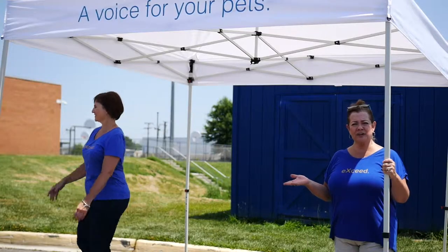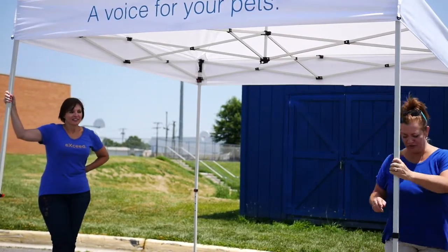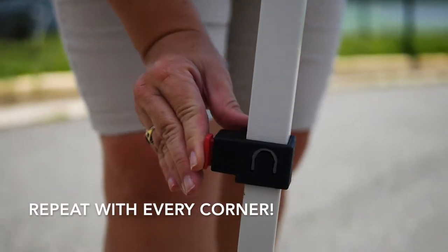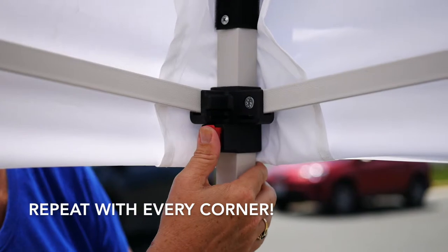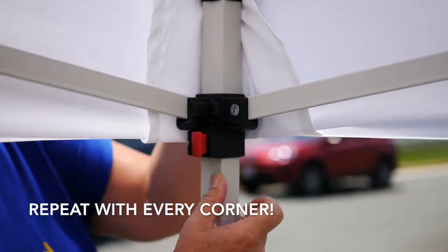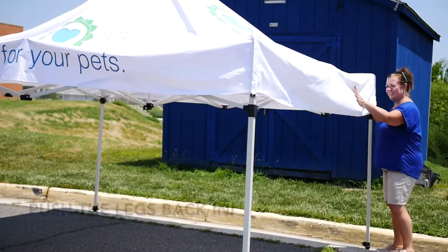Your event is over and now you need to take your tent down — guess what, it's just as easy. All you're going to do is press the red button and slide it down. You can get to this red button, press it, and it unlocks. Do all four.